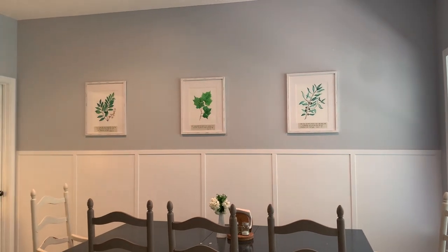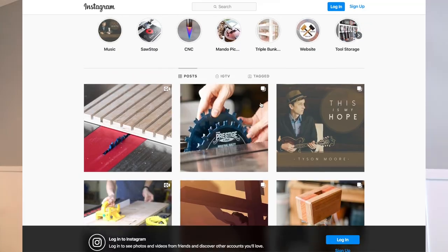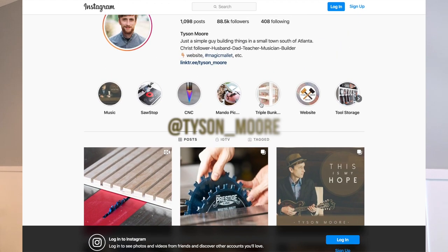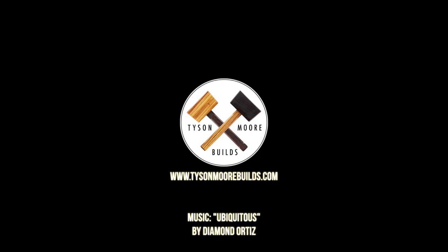Thanks so much for watching. If you'd consider subscribing, that'd be a great honor to me and I'd really appreciate it. To see more projects like this, you can check out my Instagram at tyson__moore or tysonmoorebuilds.com. Thanks so much again for watching — we'll see you next time.